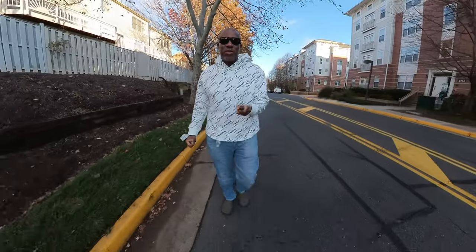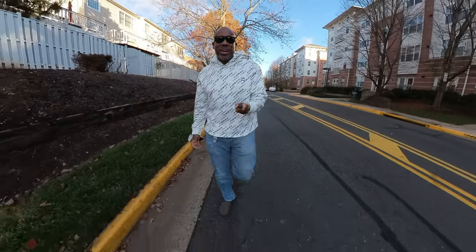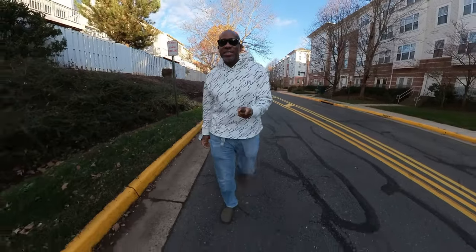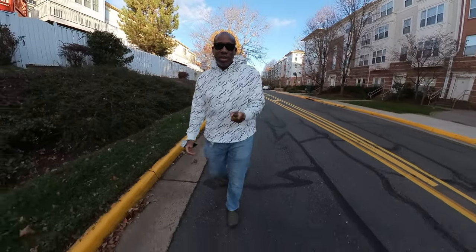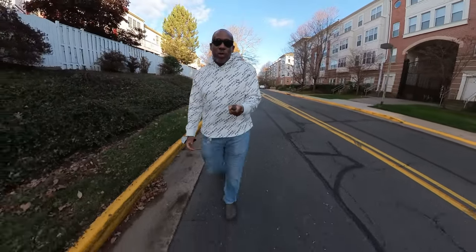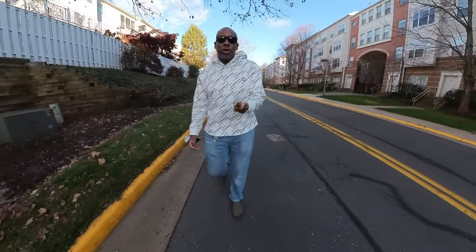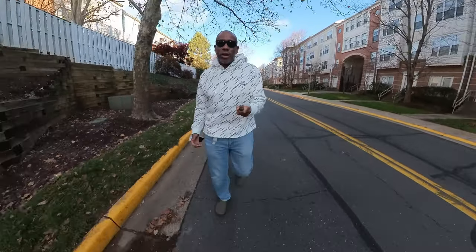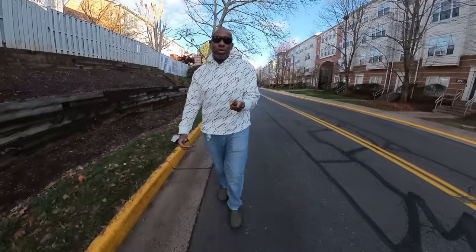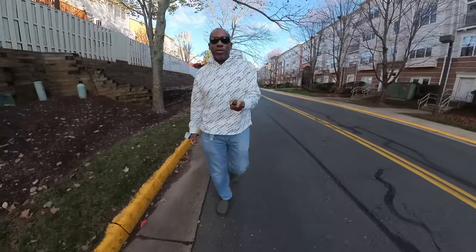So we have the mic hooked up here and it's working. There are a couple of things we want to test: one, how does this sound in comparison to using the internal built-in microphones of the camera? And also, can we actually see the microphone or the cable in our shot? Right now I'm just walking and talking — hopefully we're not seeing the microphone, cable, mic bracket, or mic adapter in our shot, and hopefully the audio sounds very, very good.